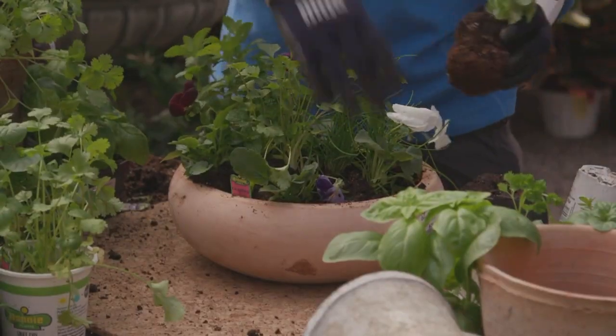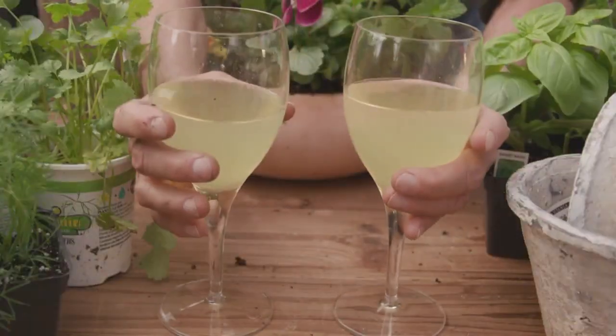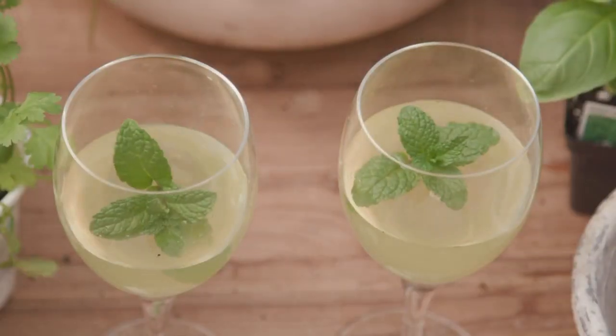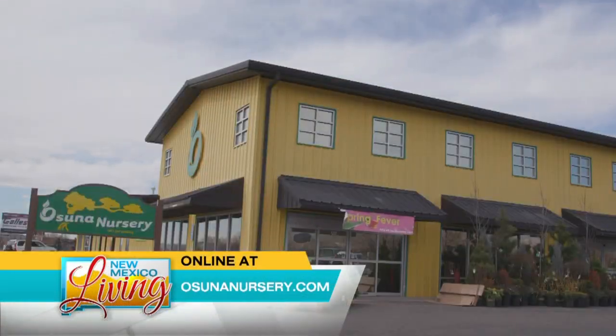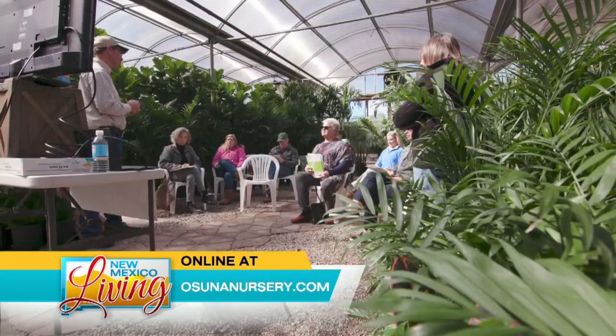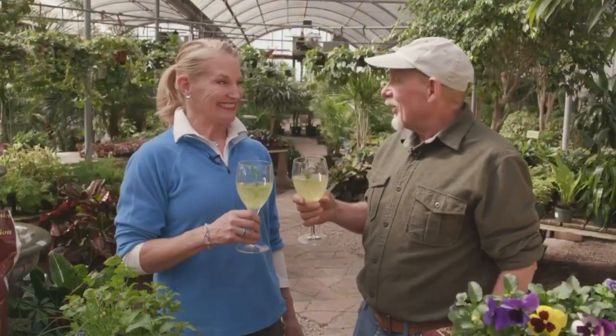Well I think I'm ready for a party! I think so too. If you'd like more information, please contact or look up osunanursery.com and also look at our Saturday schedule for Osuna University. Cheers!